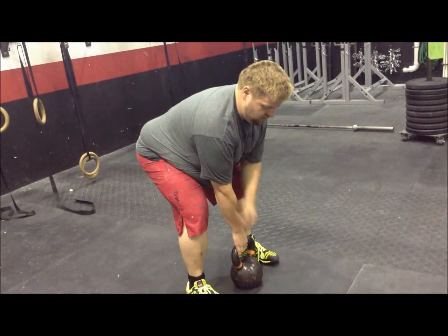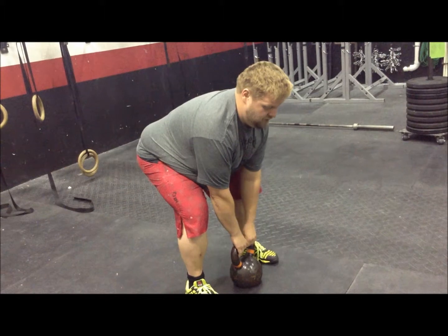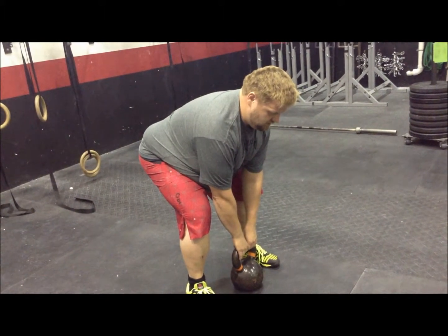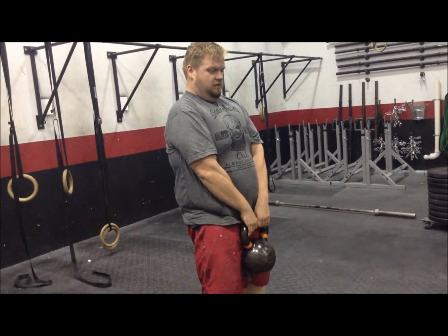Think about tensing those triceps and pulling those shoulders back and down. Your weight should be in your heels. Head is neutral. Get nice and tight, and then you stand, opening those hips fully, opening those knees fully.